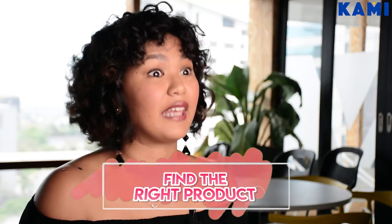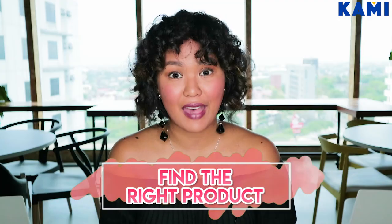Number three, find the right products. And by that, I mean, don't go buying yourself a straightening shampoo.